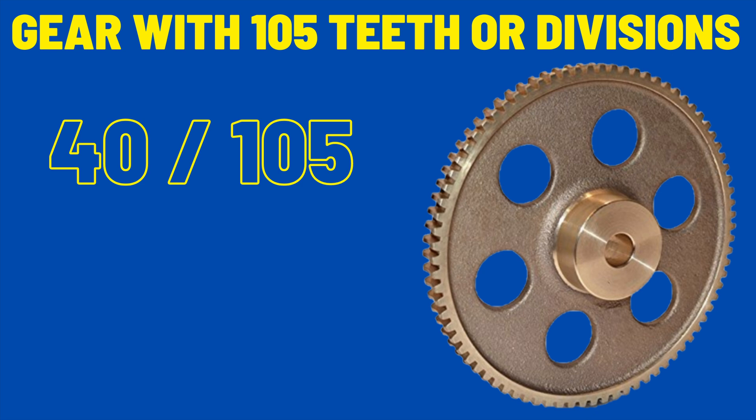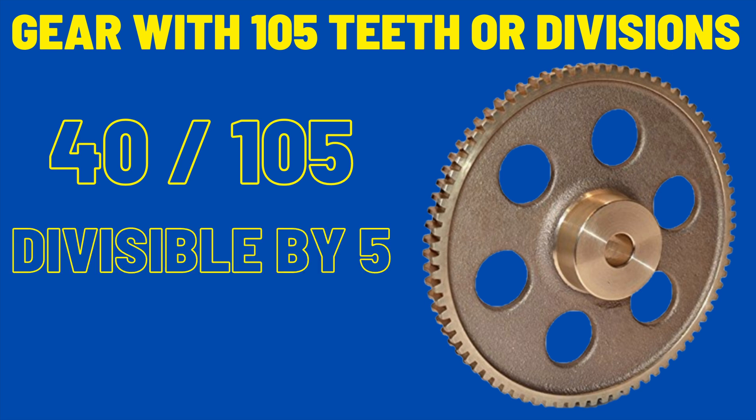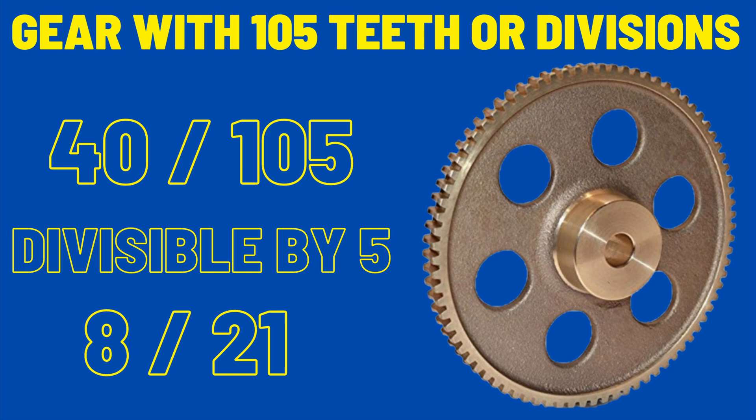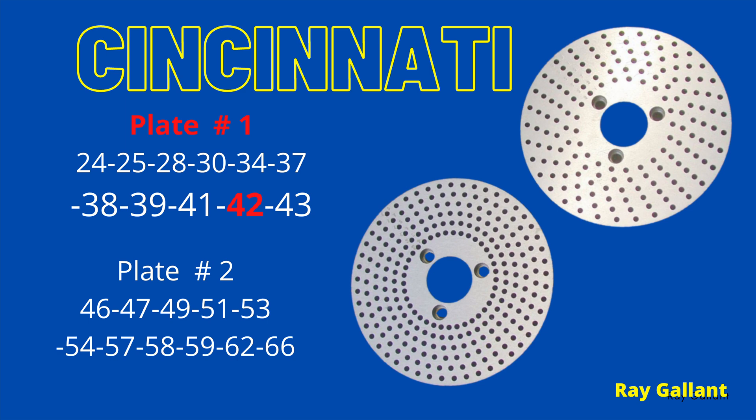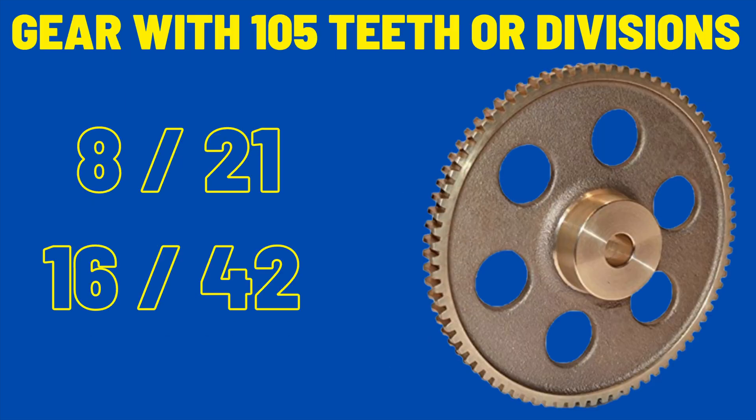Our previous gear was less than 40 teeth. Now we're going to do one that's over 40 teeth. As always, we put 40 over the number of divisions: 40 over 105. Both are divisible by 5 — 40 divided by 5 is 8, and 105 divided by 5 is 21. That gives us 8/21, so in industry you'd use 8 holes in a 21-hole plate and be done. But for educational purposes, we have to use the largest number of holes possible. Theoretically, we'll use Cincinnati plate number 1 with a 42-hole circle, giving us 16 holes in a 42-hole plate. To recap: industry would use the 8-hole and 21-hole plate, but for educational purposes we use the 16-hole and 42-hole plate.